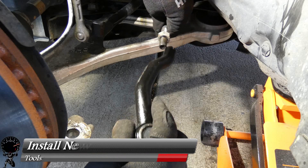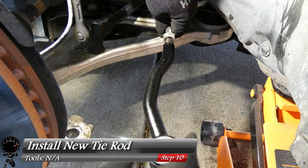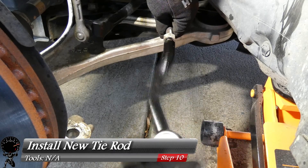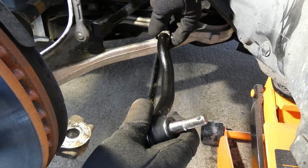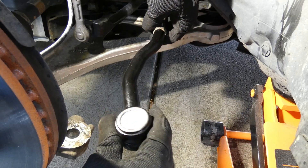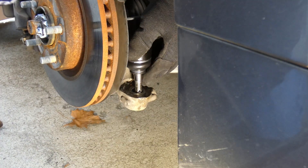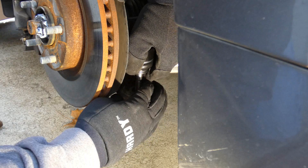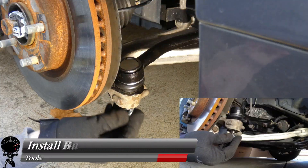Now we can go ahead and install our new tie rod the same way the old one came out, but instead we'll screw it in clockwise. I'm going to screw this in all the way to the jam nut. Several turns later, looks pretty good — I'm going to move the jam nut just a hair. It's not going to be perfect compared to the old one, but you want to get as close as possible. Then we'll insert that right into the knuckle — there we go, it fits pretty good.